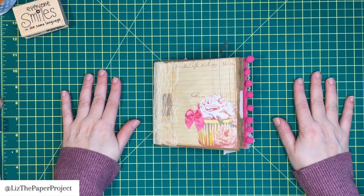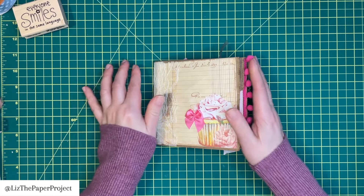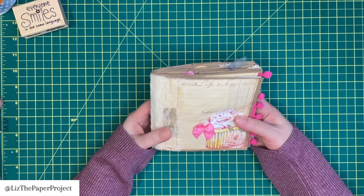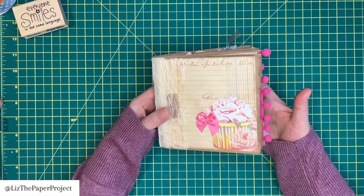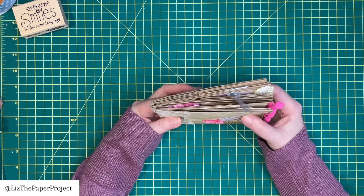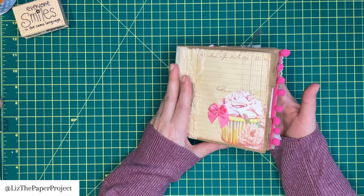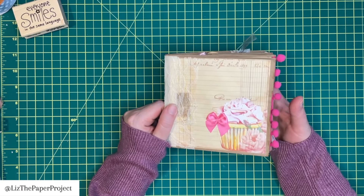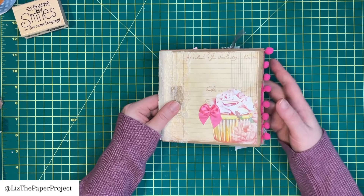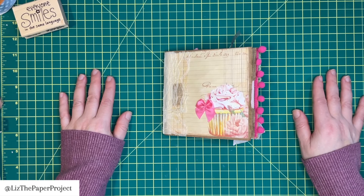Hi friends, it's Liz here. Welcome back to my channel and thank you for joining me today. If you are new, welcome and thank you for stopping by. I wanted to just quickly come and show you the flip through of the paperback journal, the full flip through of it right now. And then I'm going to show you the basics of how I put it together. Many of you wanted to see how this was done, so I thought I would show you quickly how I did it.